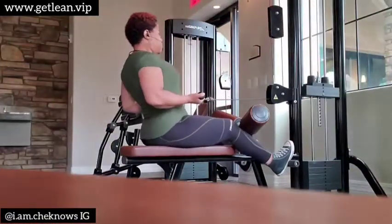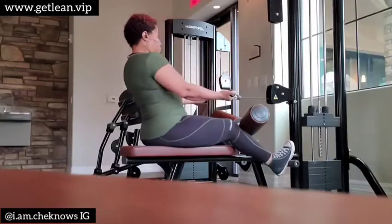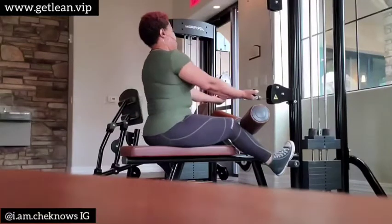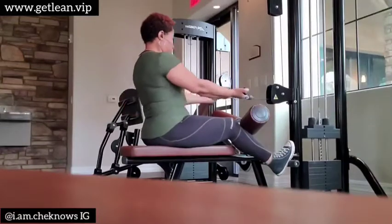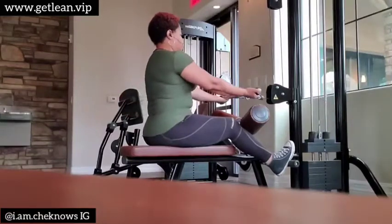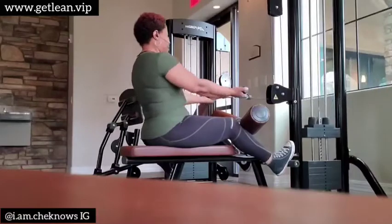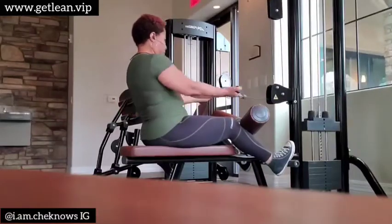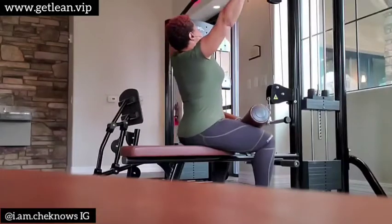Up next I am doing a close grip cable pull — it's a straight bar and what I'm doing is pausing as I pull to the back. Ladies, if you want to get rid of the excess back fat, these are the exercises for you.